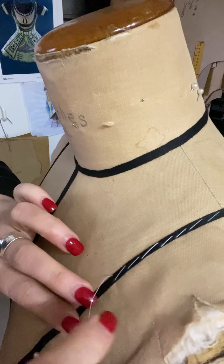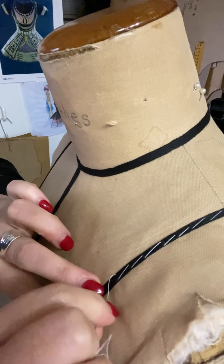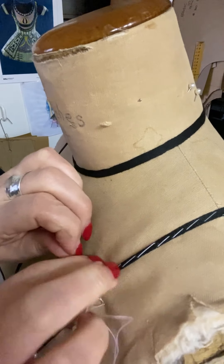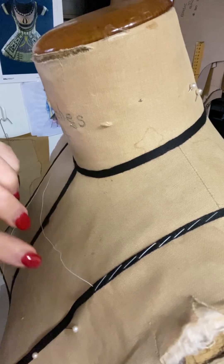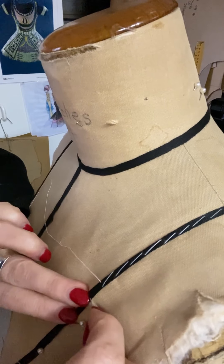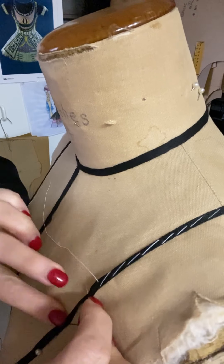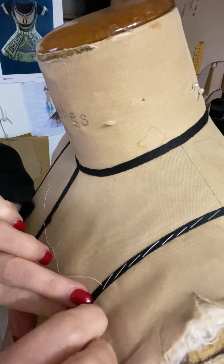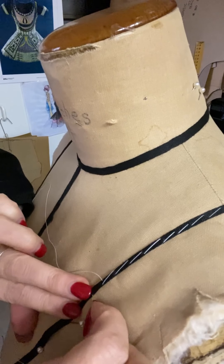You'll find that your thread is going to get tangled up on all the pins that you've got in the mannequin. So make sure you're working in a good direction where you're not getting all tangled up, and it's often much easier just to lay your mannequin down on the table or the floor so that threads aren't getting tangled up.